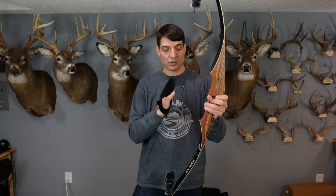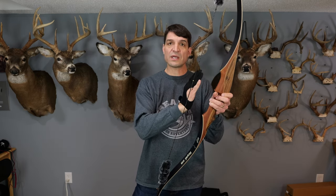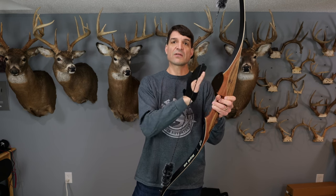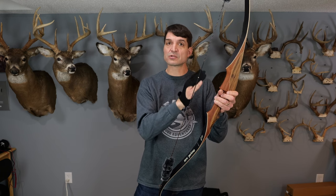First, calculate your draw length, and then look at the draw weight of the bow. If you're below 28 or 29 inches, take a few pounds off. So if you want to shoot at 40 pounds and you're only a 26 inch draw length, you're actually going to want to probably order the 45 pound limb bow.